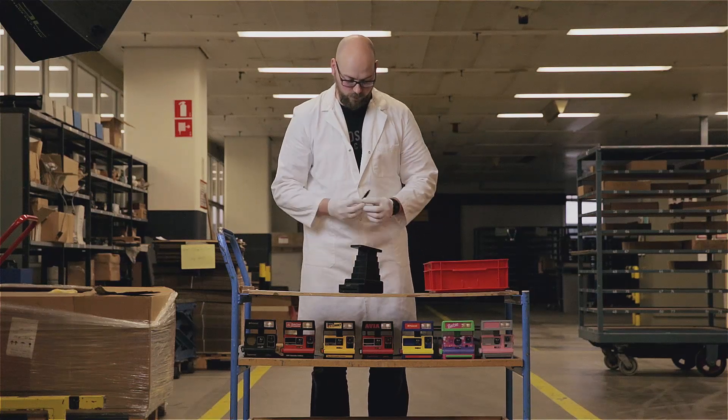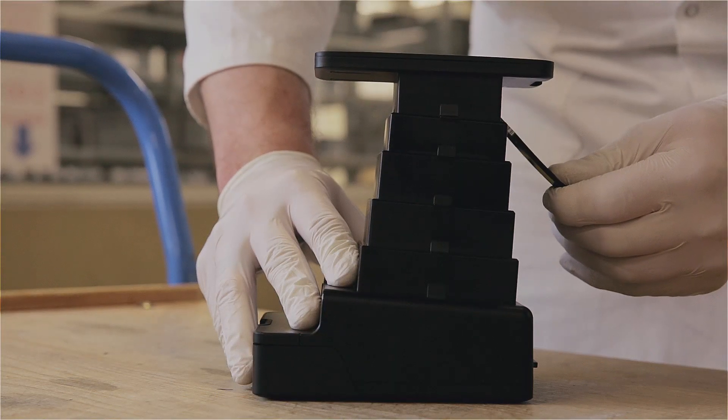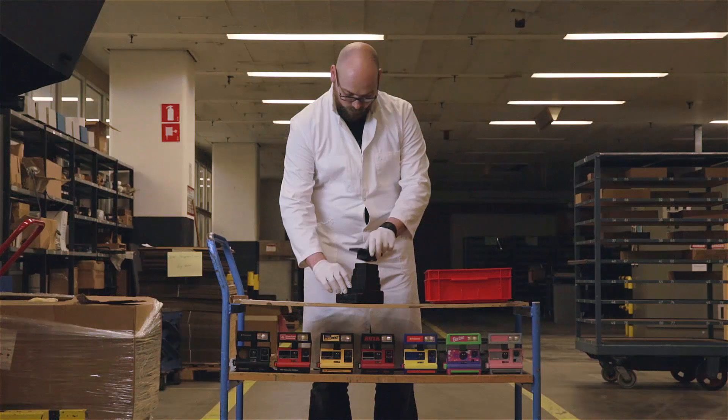Locate the key slot on the opposite side of the Cradle and repeat the action. Remove the old Cradle.